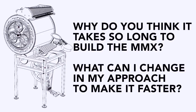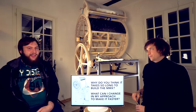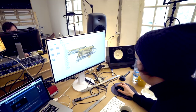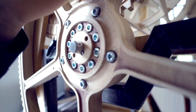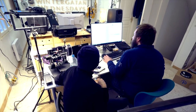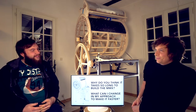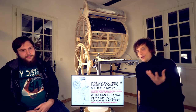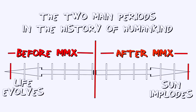Why do you think it takes so long to build the Marble Machine X, and what can I do to change my approach to make it faster? It's a really complicated machine, so I don't know how much faster we can go. A combination of procrastination on both our parts and filming a video at the same time — that doubles the time. Another reason is that I really have the will to do something that is surprisingly awesome. It needs to be history-changing for me to be interested, and that's just the passable level.